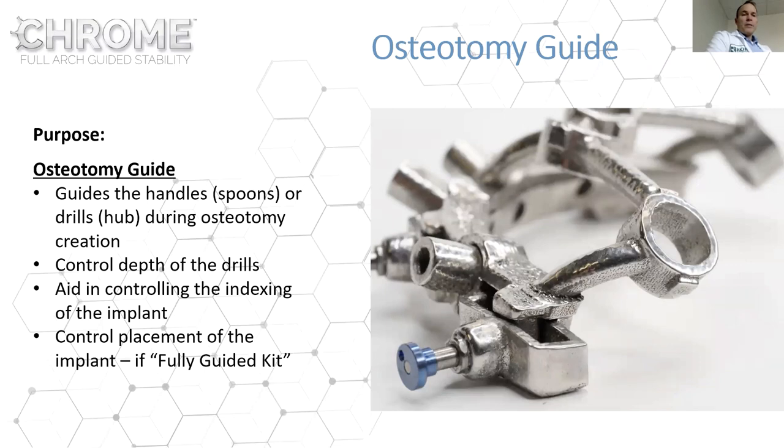To complete a Chrome case, there are two main components needed: multi-unit abutments — including angled multi-unit abutments — and a guided kit. Most companies have these now. With Chrome, it has to be used with at least a guided kit, and it helps to have a fully guided kit. Most systems have spoons; some have drills with hubs. This controls the surgery and aids the doctor's experience in placing implants and drills in the right place.